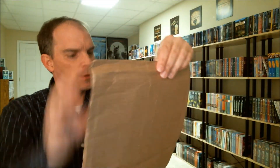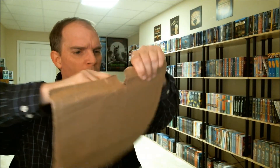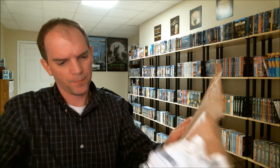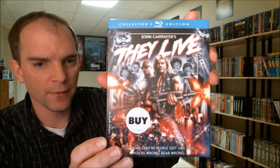Another package that I got is from Shout Factory, so I'm going to open this up. I'm not really sure which one this is — I ordered quite a bit from them. Not the best packaging in the world, really flimsy, but it looks like it made it in pretty good condition. I got They Live, and it's got the slipcover.